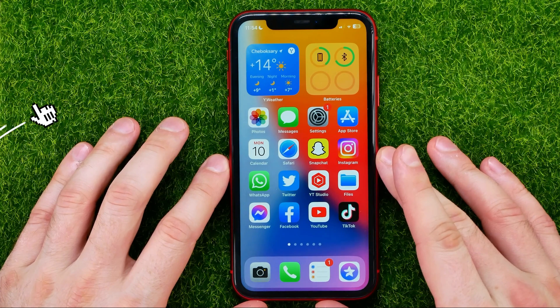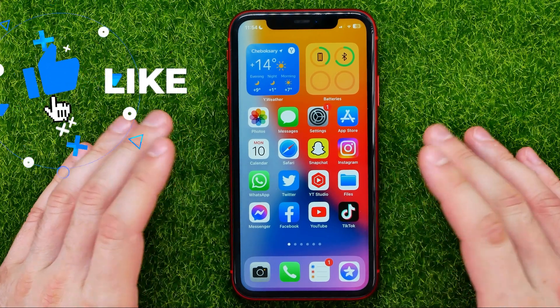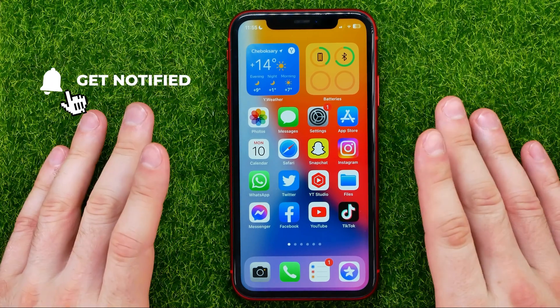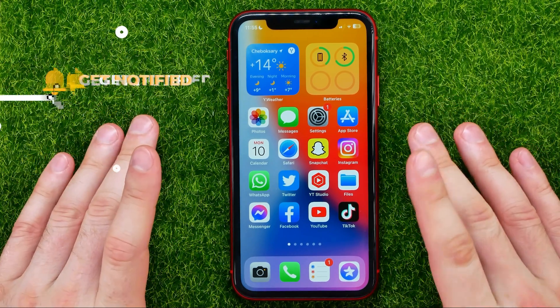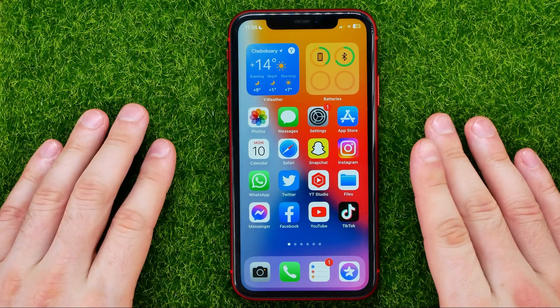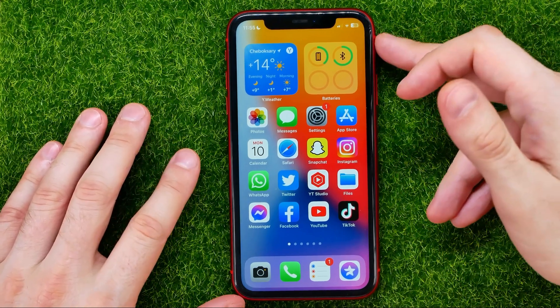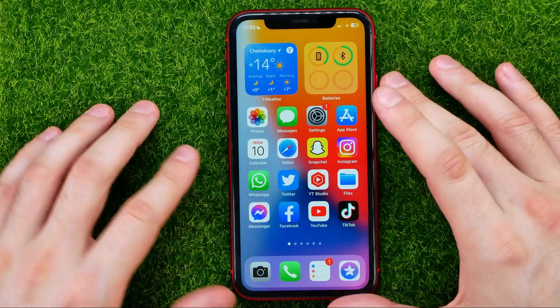Restarting your iPhone is a simple process that can help fix minor issues with your device. Whether your iPhone is freezing, not responding, or just acting strange, restarting it can often solve the problems. To restart your iPhone you'll need to first press and hold the side button and either the volume up or volume down button.